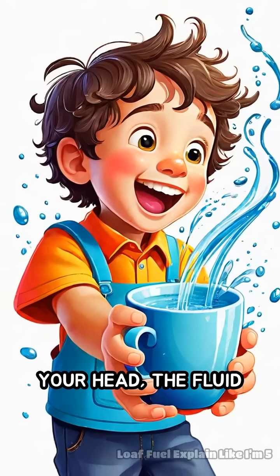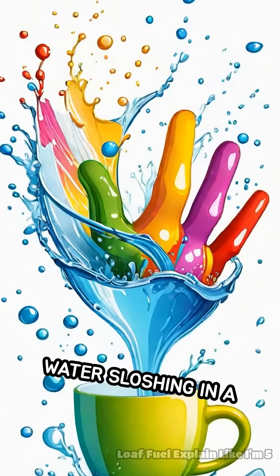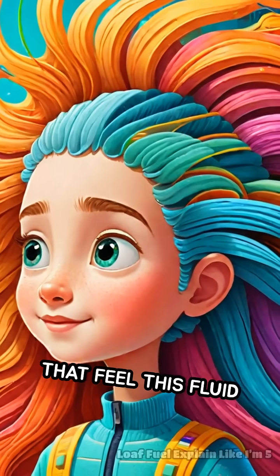When you move or turn your head, the fluid inside these loops moves too, kind of like water sloshing in a cup when you tilt it. Inside the canals, there are tiny hair-like sensors that feel this fluid movement.